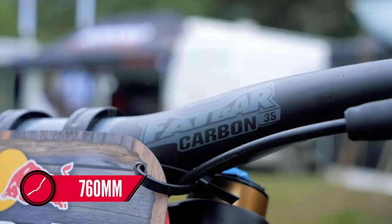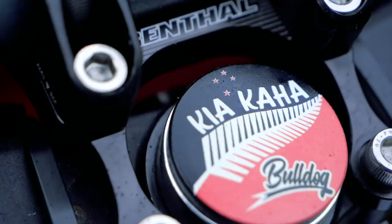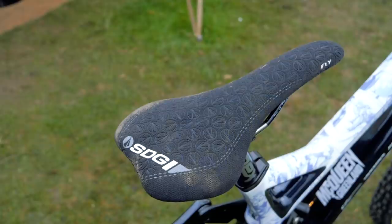These bars are running at 760mm in width, coupled with a 50mm stem — 35mm clamp — but interestingly, maybe due to the 29-inch wheel, Laurie is running it pretty much slammed. There's also a fitting tribute to his teammate Brook McDonald, who had a spinal injury in Montaña. Kia Kaha — stay strong, Brook McDonald. An SDG Fly saddle is coupled with a really clean-looking Next Carbon seatpost by Race Face.